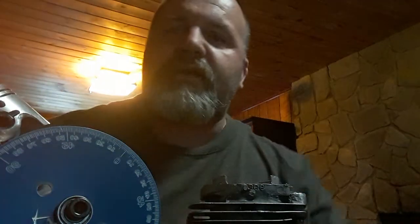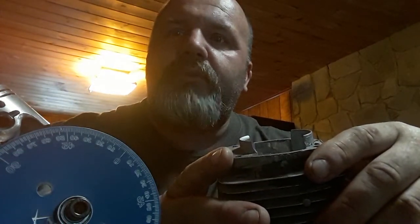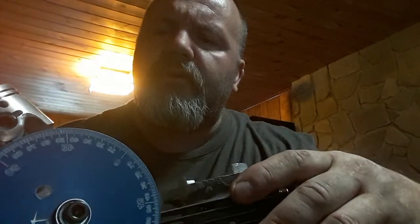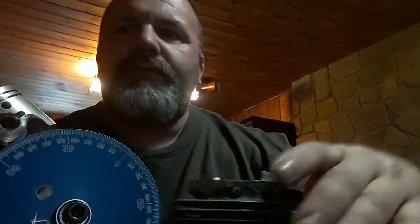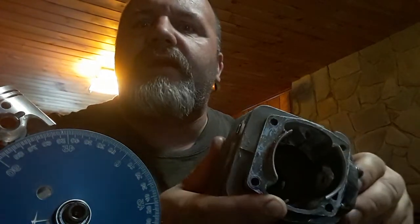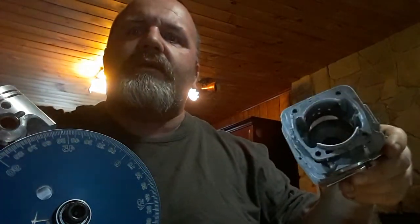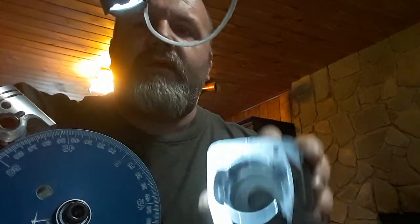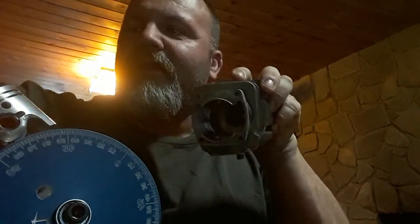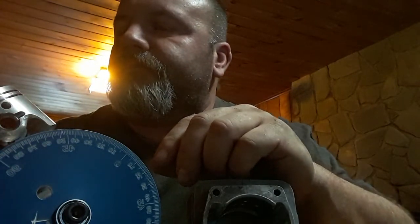Hi guys, welcome back to SRE Customs. What we're going to go over today is some basic porting — port timing knowledge — and figure out what the numbers mean and what changing the numbers does. I just checked this cylinder over; this is a drag cylinder, a 5-port that I used to use. What I'd like to talk to you guys about is some porting numbers.